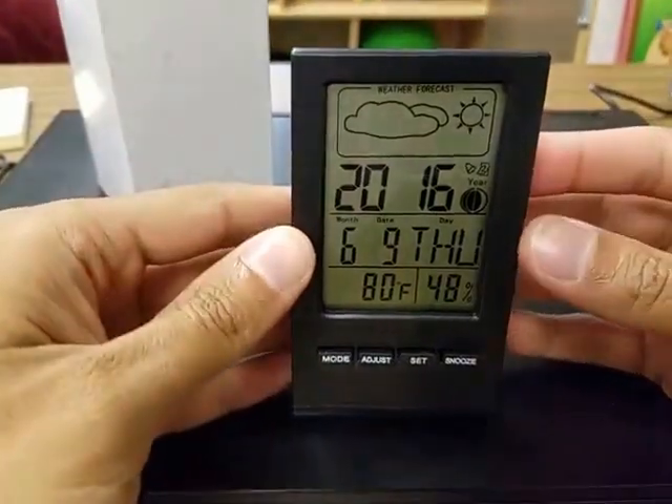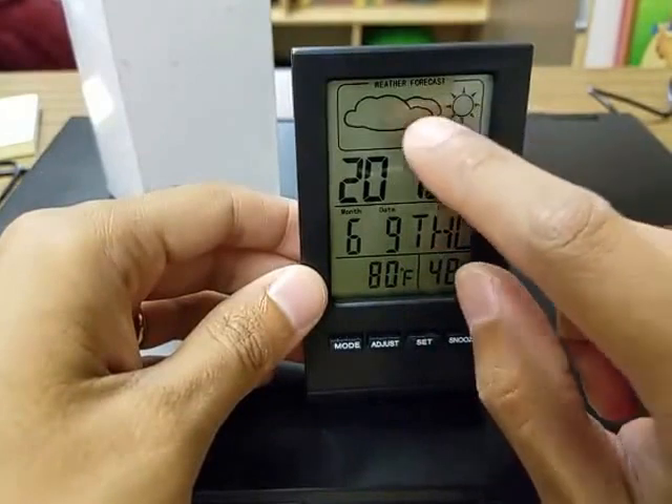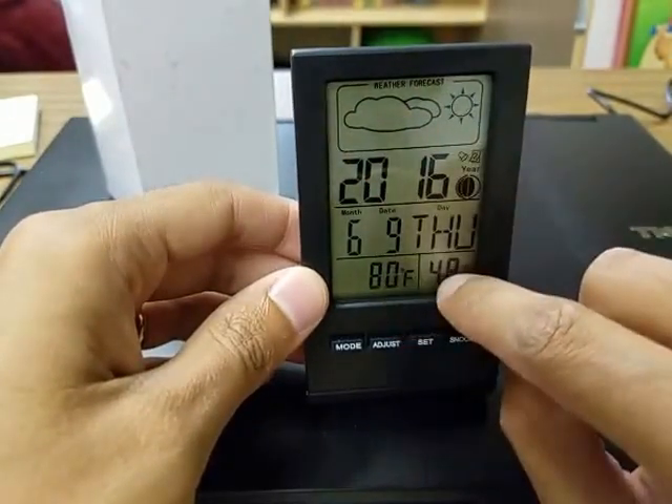Today I have for you this weather station and alarm clock. It also has your calendar on there, your moon phase, and your weather forecast. It shows up the weather forecast depending on the temperature and the humidity.